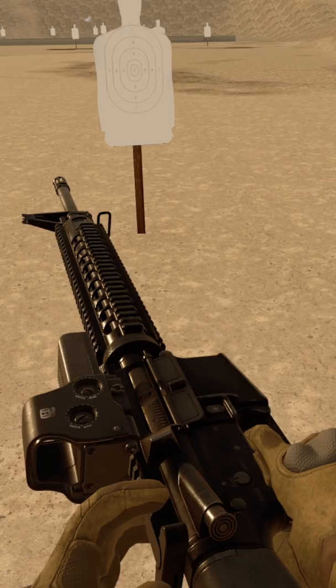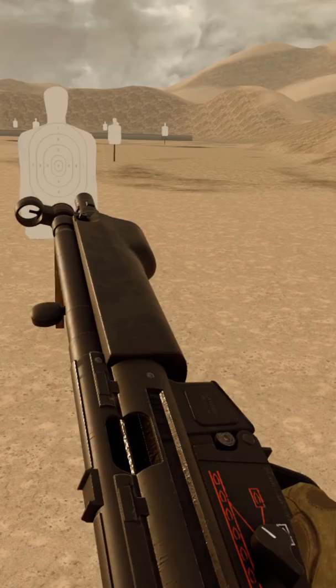Semi-automatic weapons of the correct design will have a slide lock feature. If you grab the charging handle and pull it back, that bolt will actually stay locked open.